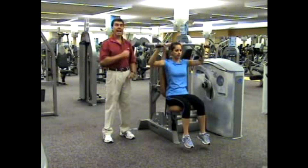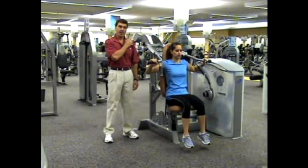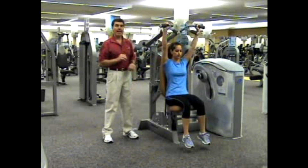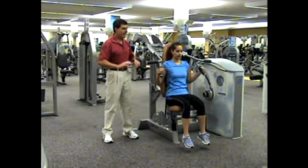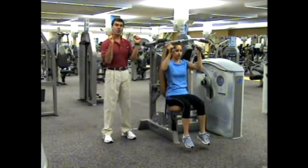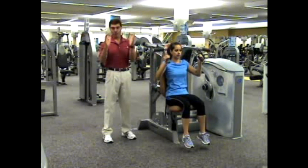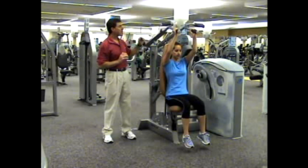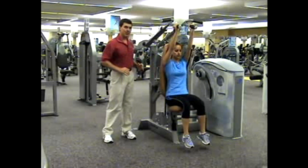But some people have injuries in their shoulders — injuries in their rotator cuff muscles. So if that's the case, we can switch to the forward handles. This puts her into an internally rotated position, takes most of the stress off the rotator cuff muscles, and allows her to get a great shoulder workout with just a little more emphasis on the anterior deltoids.